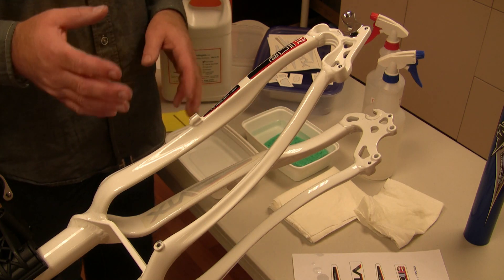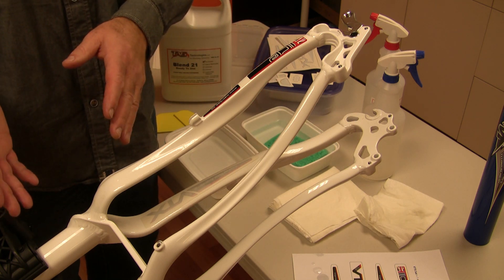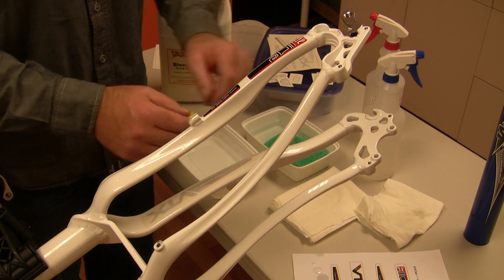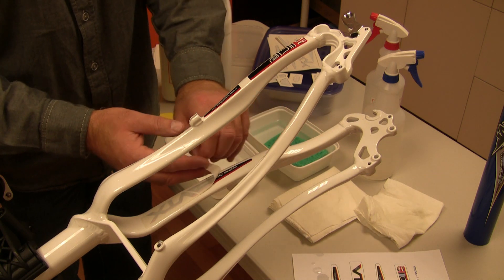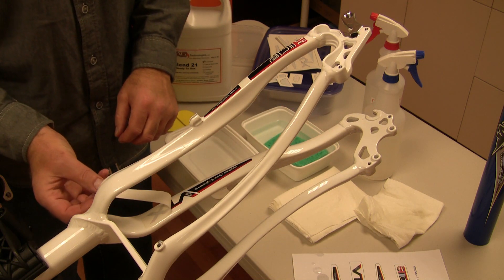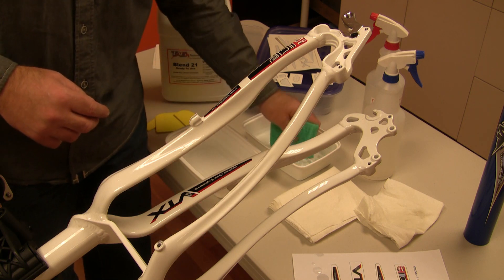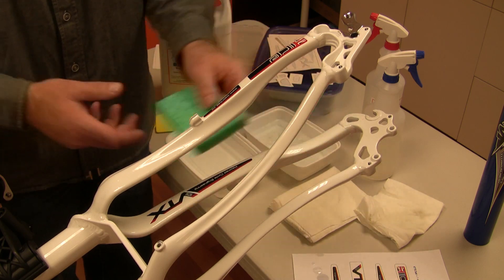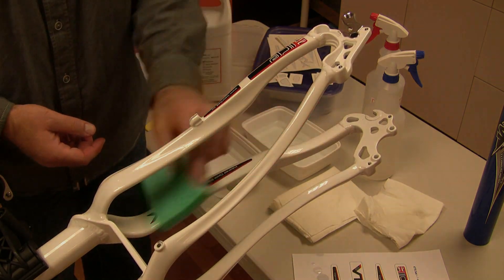At that point again we would wait the fifteen to thirty seconds for the ink to release from the paper. If you didn't want to wait, you can move on to another application, apply that transfer, and then come back to the previous one. So here we've had enough time — we're going to just grab the edge of the paper and pull it back at a hundred and sixty to a hundred and eighty degrees. When we finish the application we're just going to use a water-wet sponge and wipe down the transfer.